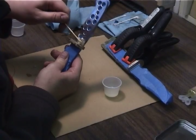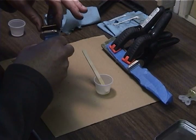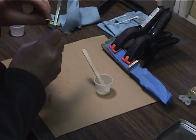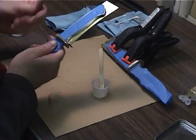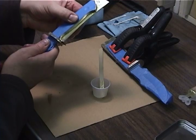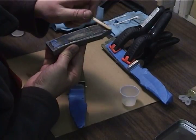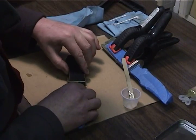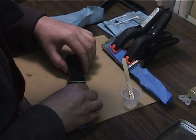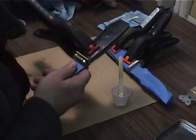Apply epoxy to all surfaces on one side of the knife and begin inserting the spacers. Epoxy the handle material to the spacer and tang of the knife. Clamp it all together and let the epoxy set.